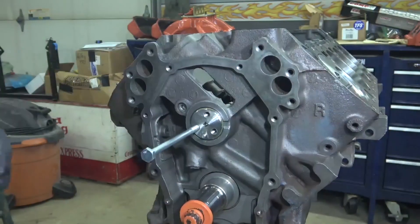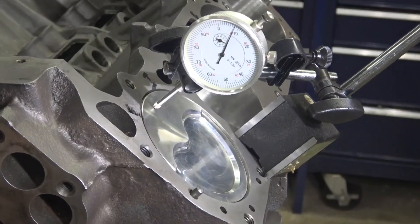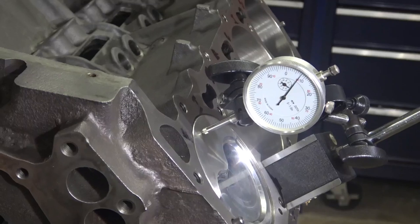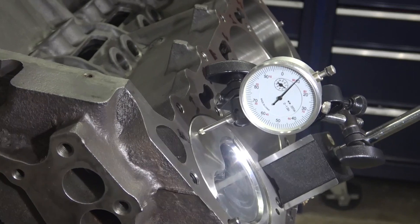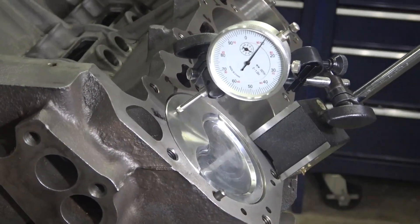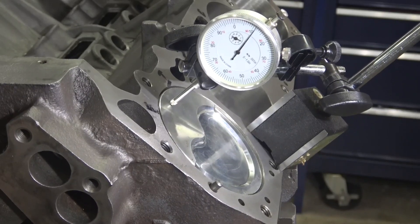Now I'm just using a dial indicator to make sure I get number one piston at top dead center exactly. It raises, falls a little bit — I can go back a little bit, there it goes up, right there.